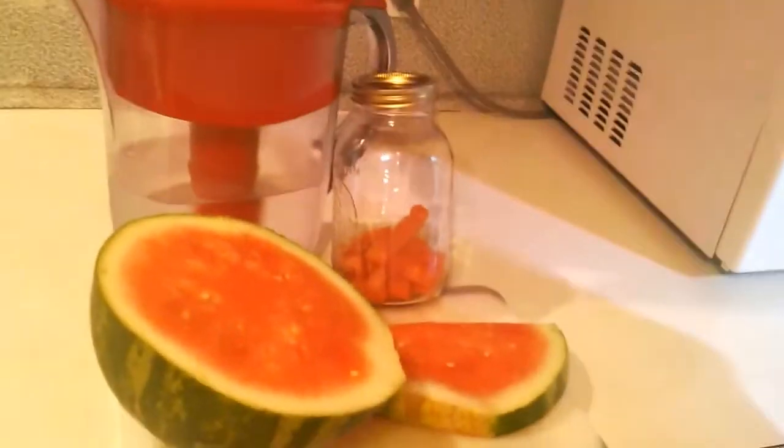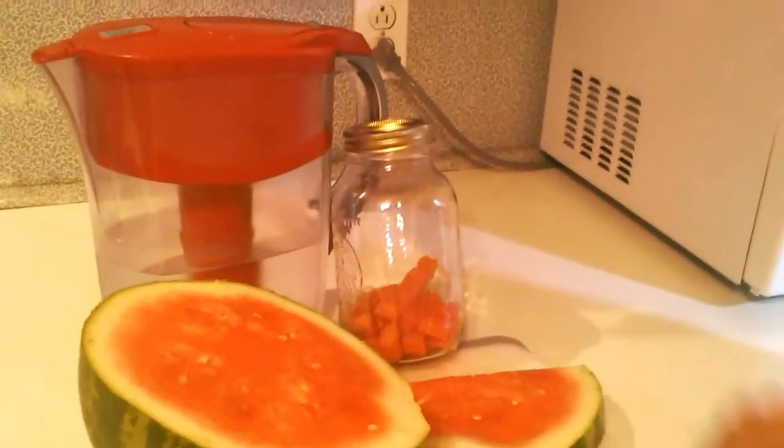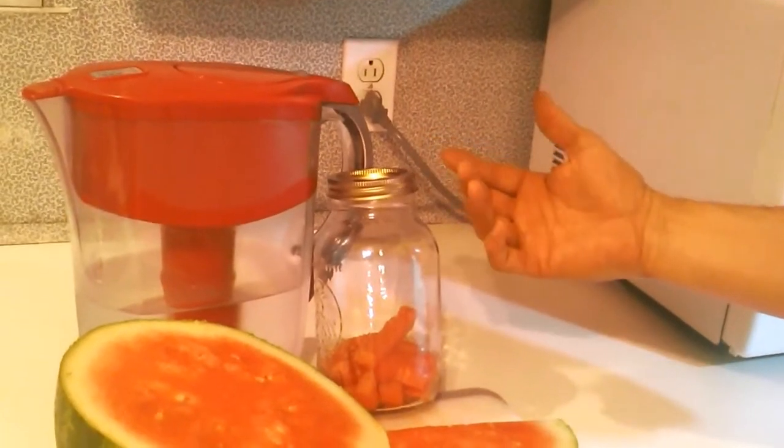It's real simple. I'm cutting up watermelon here tonight. All I do is cut extra slices, put it in this here curd jar, add my Brita water to it, and leave it in the refrigerator overnight. That way it gets nice and cool.